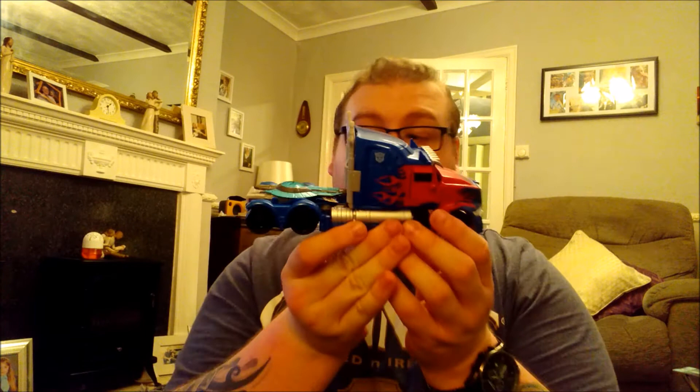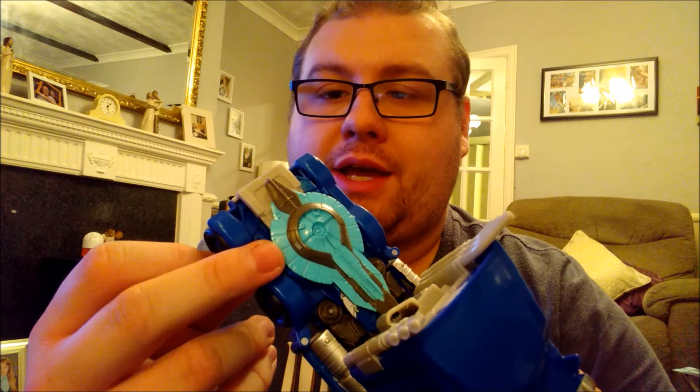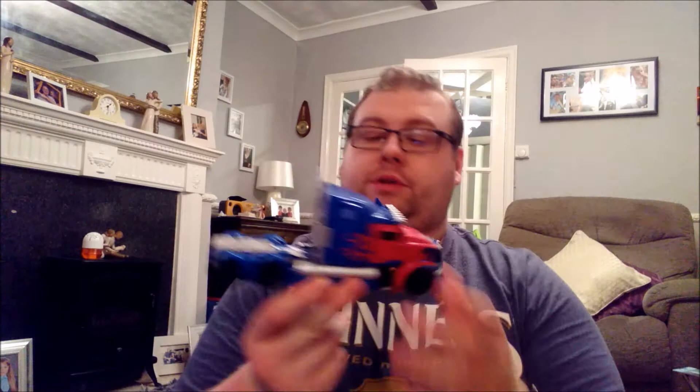Also, there are Autobot symbols on the side, and the wheels roll quite nicely. The accessories include a blaster slash shield weapon from the film, and you can also put his sword underneath, which is pretty cool. It is a very nice figure — I really do like the alt mode. I'm a big fan of the Barricade toy from this line, so this guy is certainly my second favourite so far.